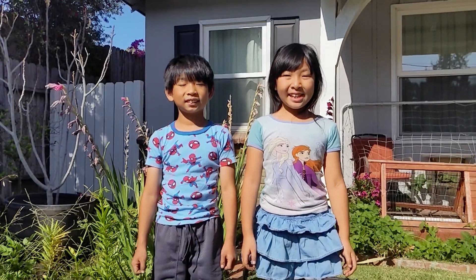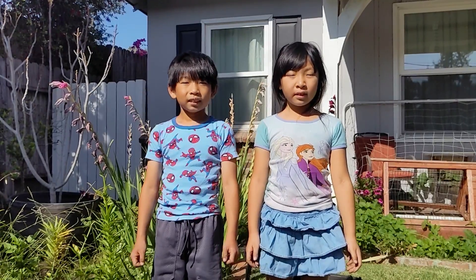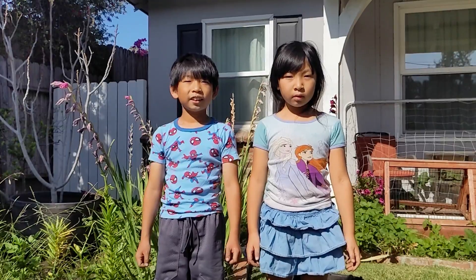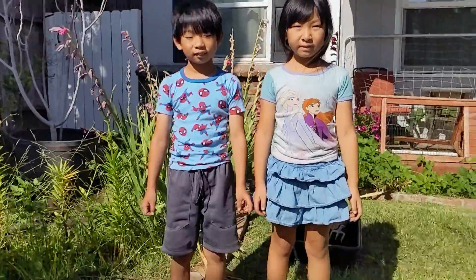Hi, this is Will and Melissa. We're cleaning up our garden. Even though it's not the right time of year to plant bulbs, we got some worm castings, so we think we're going to be able to plant them. Okay, let's check it out.